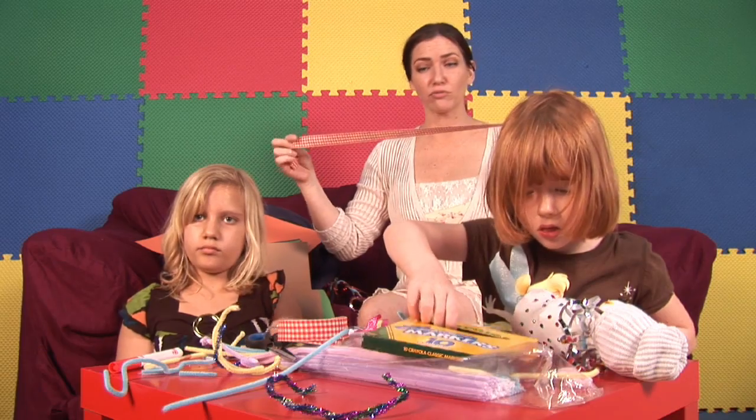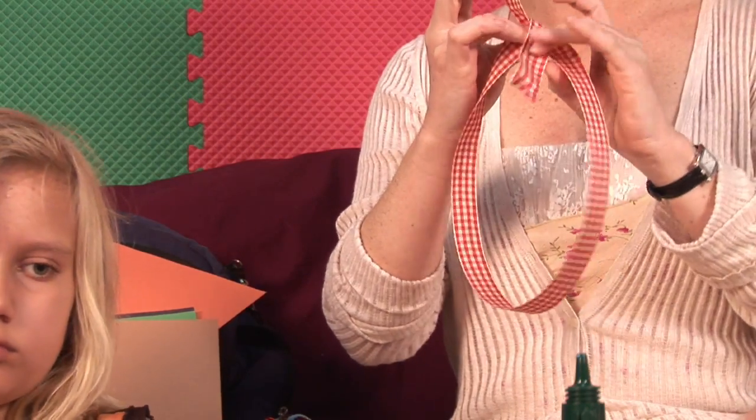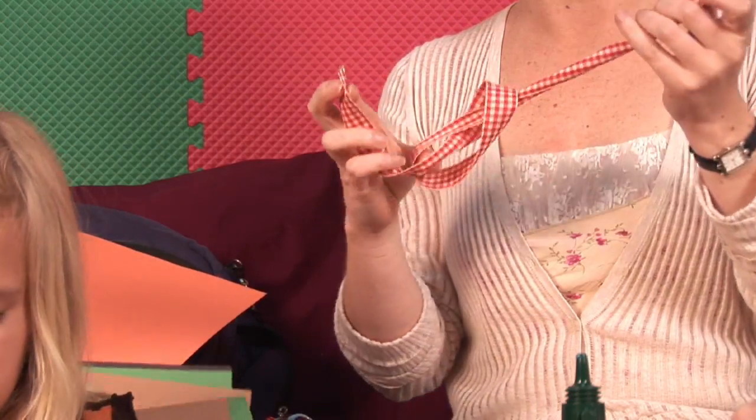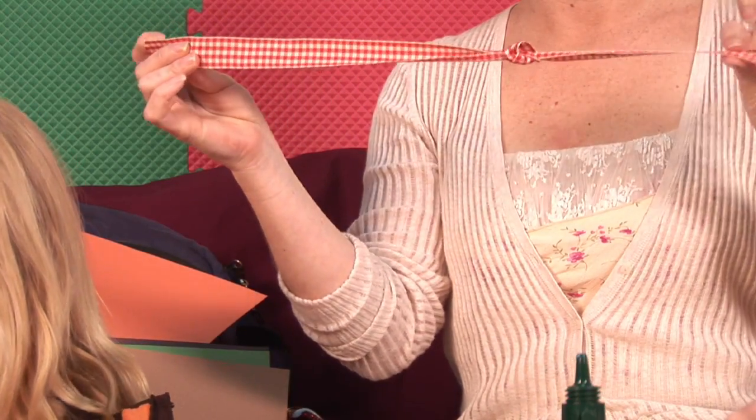Now we're going to tie a knot right about in the middle. Turn it like that and pull it through so we can have a very simple knot almost exactly in the middle. Pull it tight.